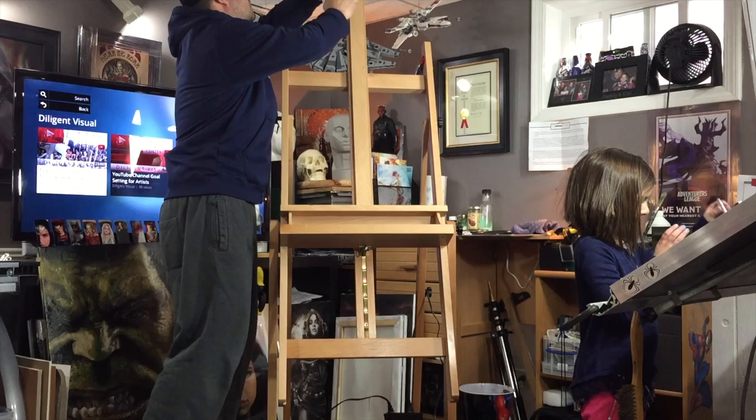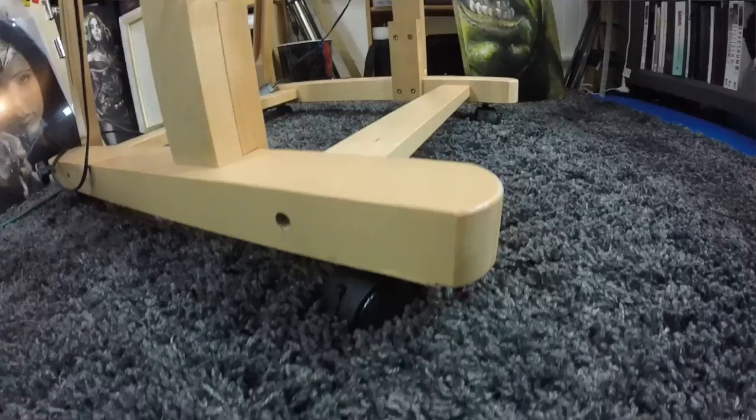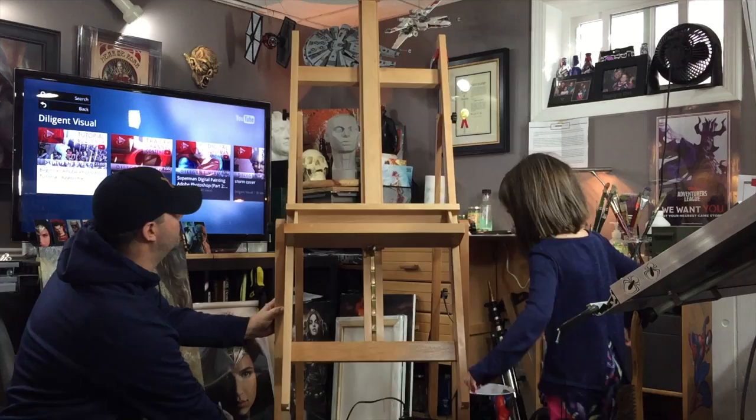If you want to move the easel, it's got casters — wheels on the bottom — so you just slide it around on the floor, which is really nice. We can slide it around the basement.